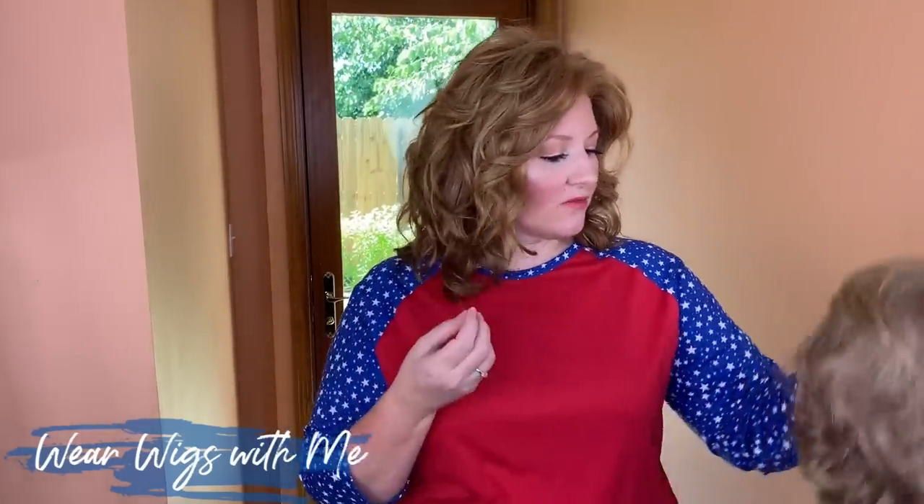Let's do some comparisons — I love it when people do comparisons. First up I'm comparing this style to Finn and Dakota. Switching out of Lantana to Finn: the caps are basically the same comfortable fit; I have a 22.5-inch head and I didn't feel any difference going from this Jim Tress cap to Estetica's cap. The reason I'm comparing these two is the shape of the wig — the way it's shorter along the sides and then gets longer in the back.